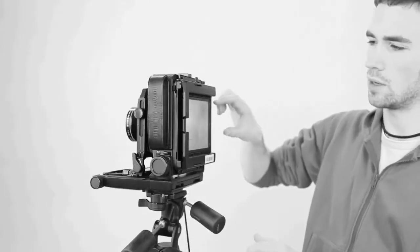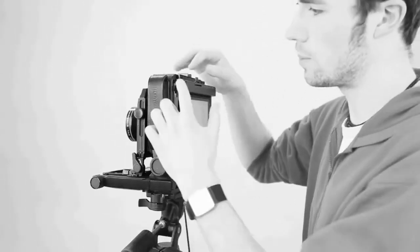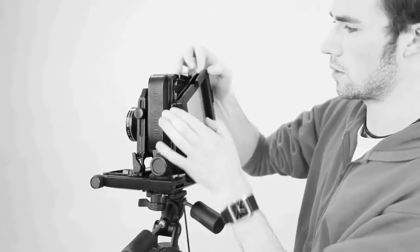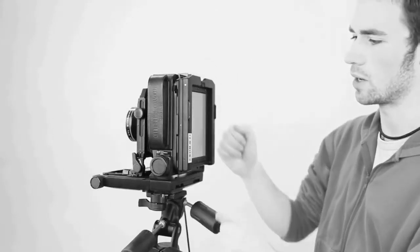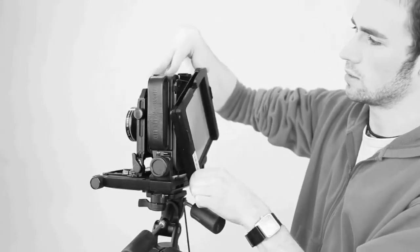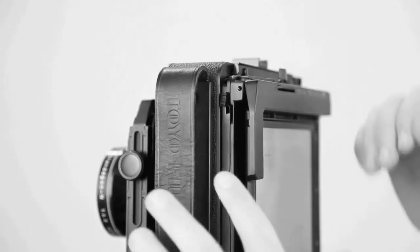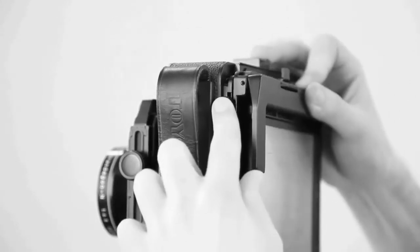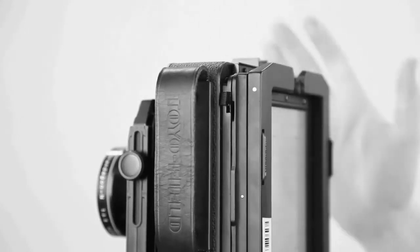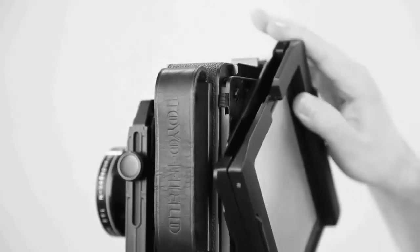At present the camera is set up in landscape; it can do portrait as well. To do that, push this button on the side and the back plate can rotate into portrait. To put it back, push the button, start to rotate, release it, and rotate all the way back.